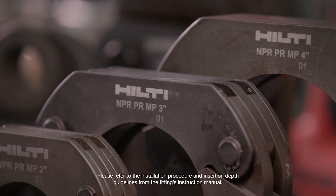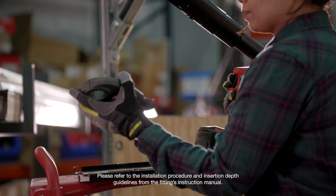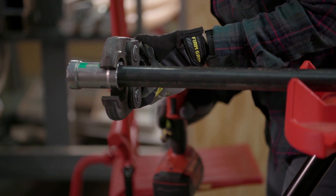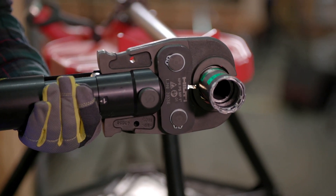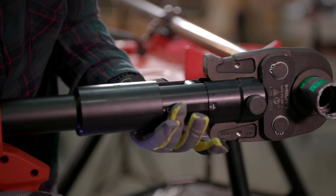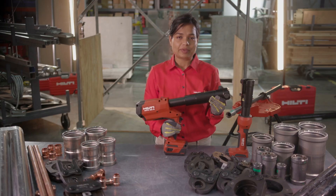Next, we choose the right size jaw or ring corresponding to the right profile of the fitting, then go ahead and mount the jaw on the tool. We then place the jaw or ring around the fitting and press the trigger for as long as it takes for the tool to complete the cycle. When we hear the pressure release and see the jaws retract automatically, we know that our fitting is pressed properly.